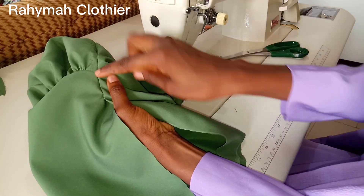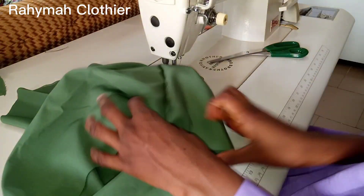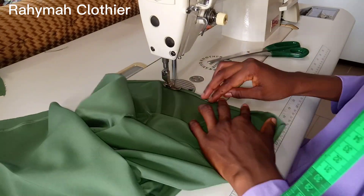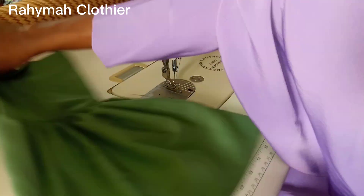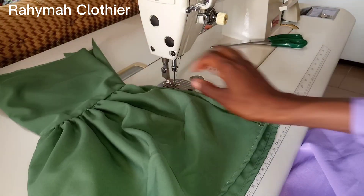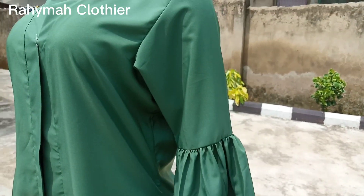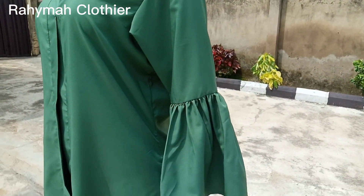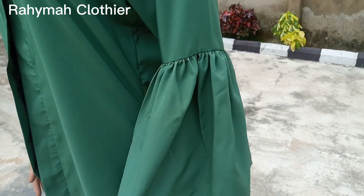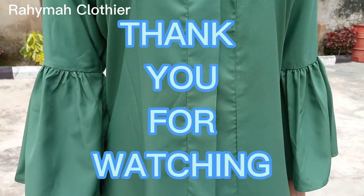The next thing is to hem the down part of the sleeve — just to hem it a little bit. This is how the sleeves look; you can see how beautiful it is. This is the final look after fixing it to the dress — this is how beautiful it's looking. If you find this video helpful, please do well to like and subscribe. If you have any questions, you can leave them in the comment section. Bye!